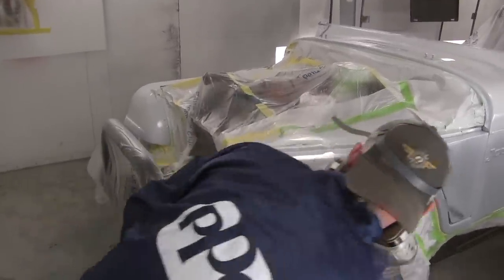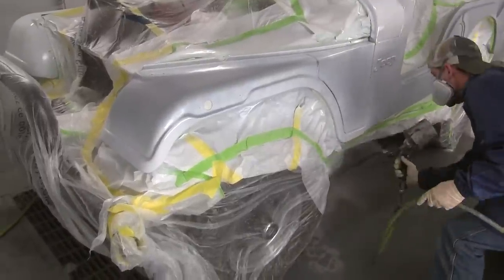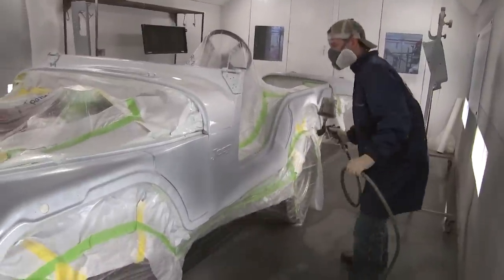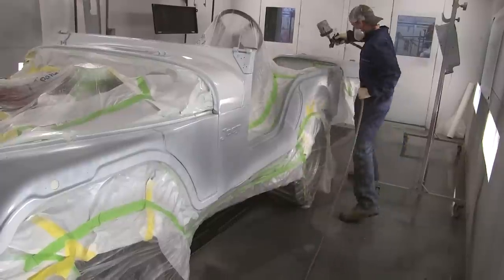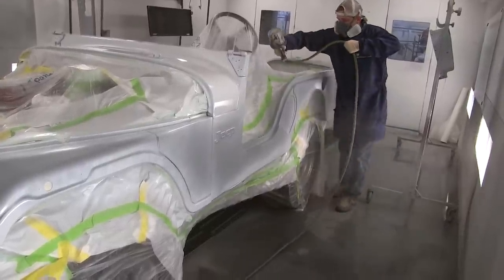On this primer we're using, it mixes four to one to one — that's the mixing ratio. You mix four parts primer to one part catalyst to one part reducer. Depending on the product you're using, look up that specific technical data sheet because it may vary.